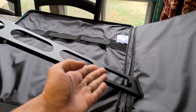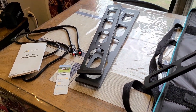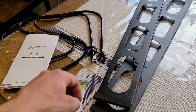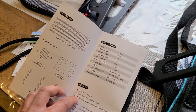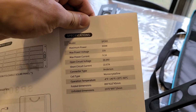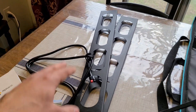It has this lip right here that you place the panel into. Also in the box you get a longer Anderson cable, the manual, and a 12-month warranty card. The manual has the specifications — maximum power is 300 watts, the model number is SP300. And that's what's included in the box.